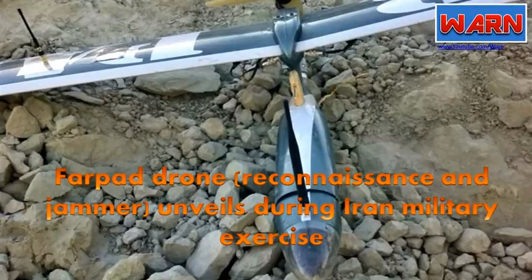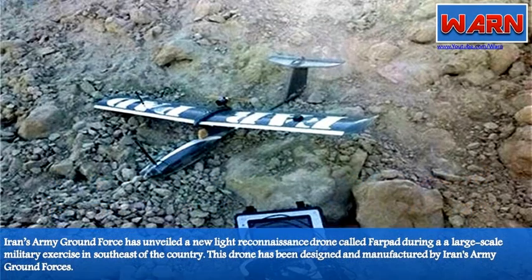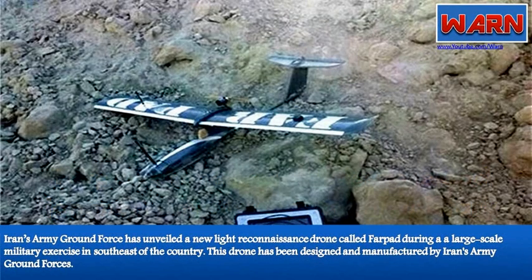Farpat drone unveiled during Iran military exercise. Iran's Army Ground Force has unveiled a new light reconnaissance drone called Farpat during a large-scale military exercise in the southeast of the country.